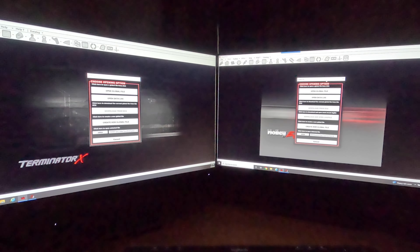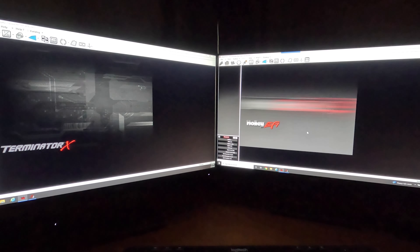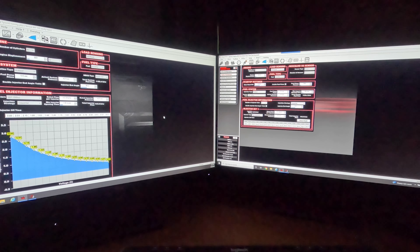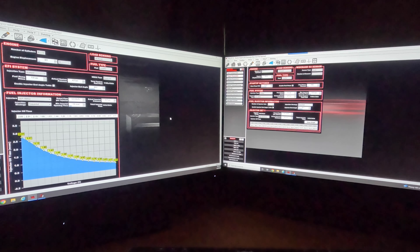When it comes to software, on the left is Terminator X V2 and on the right is V6 of Holley EFI. On the forefront it looks pretty similar. I'm going to open up the global configs I've been working with. The software is pretty similar — if you look at the ECU tab, a lot of stuff is basically carryover. However, there is no converter between Terminator X global files and HP/Dominator, so what you have to do is split-screen like this, go tab by tab, and carry over everything you have.